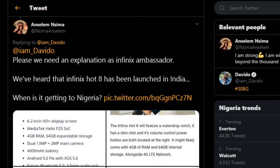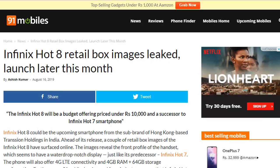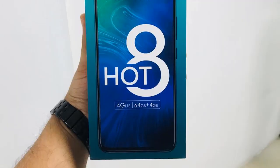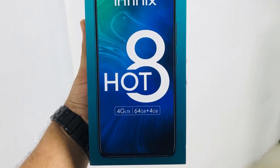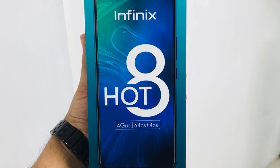Rumor has it that the launch of the Infinix Hot 8 is around the corner. Based on leaked images online by 91Mobiles and other tech bloggers, this image shows the retail box of the Infinix Hot 8, and we can see that it comes with 4GB RAM, 64GB internal memory, and 4G LTE support.